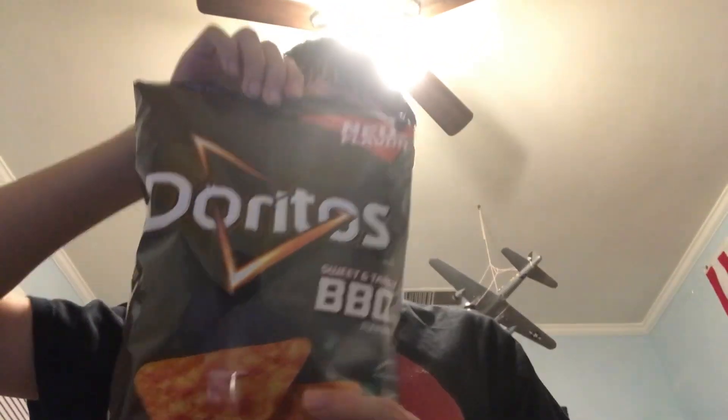Hello everybody! Welcome back to another video and today we're going to try barbecue flavored Doritos. I've heard of these but I was never able to find them in stores until today. I'm really excited to try these.